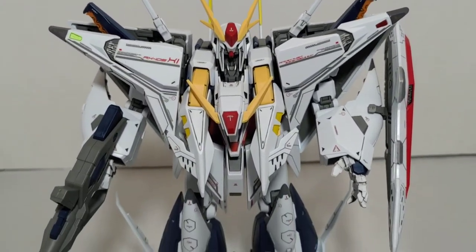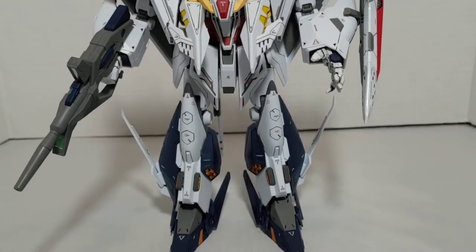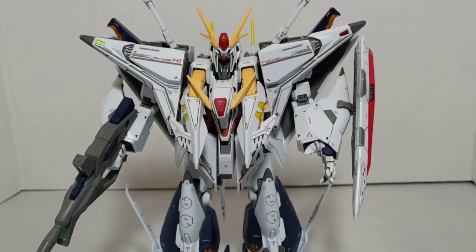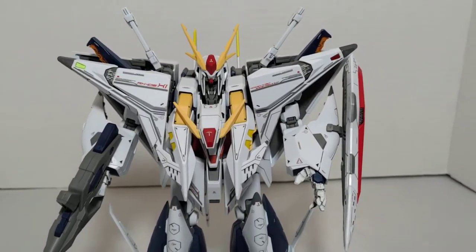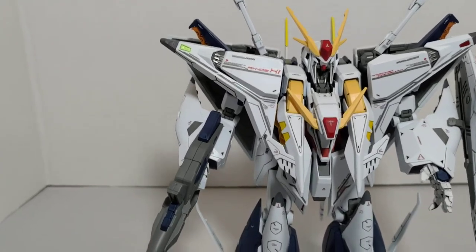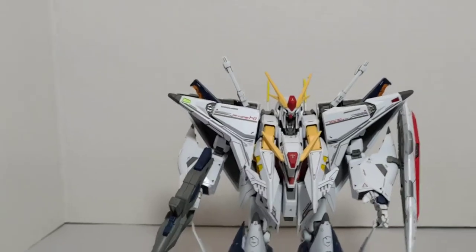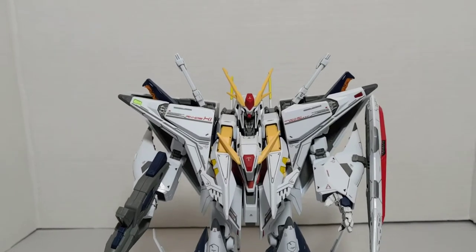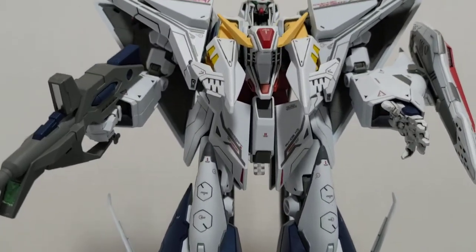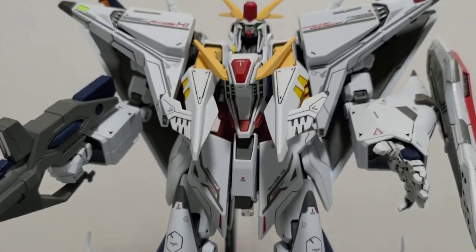I've moved everything around to give you a front view. I sometimes think about changing my name to the 'lazy Gunpla builder' because I really am lazy — I tend to find cheats and hacks to avoid work. For example, this seam line right here, I just left it. I was getting really tired while building and honestly I don't think it looks that bad. Since I'm just going to display it, I won't really see the top anyway. I really like the Delphi Decals for this — they fit those seam lines and the overall design very well.